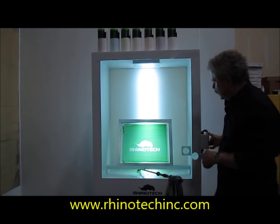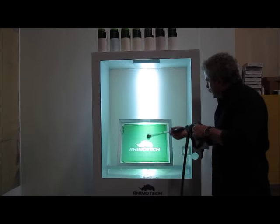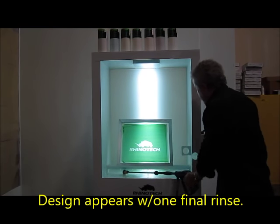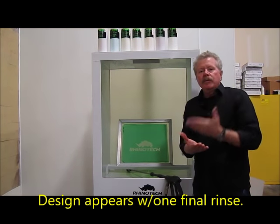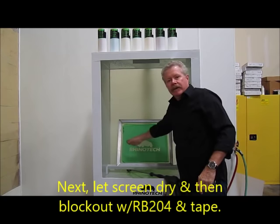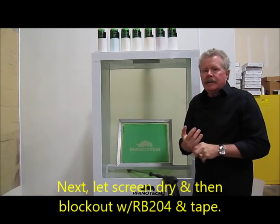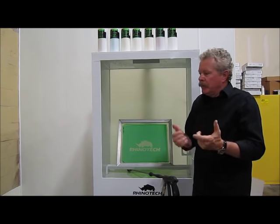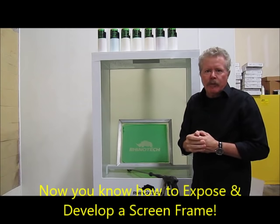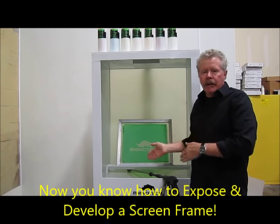We now have our screen, and there's just a little final wash. Once it's dry, we have to block out all of the area around the image. That can be done in a variety of ways: you can use a block-out product such as Rhino Block, or you can actually tape it out. Some people will do both — it just depends on what your system is set up for in your shop. And that's how you expose and develop a screen.